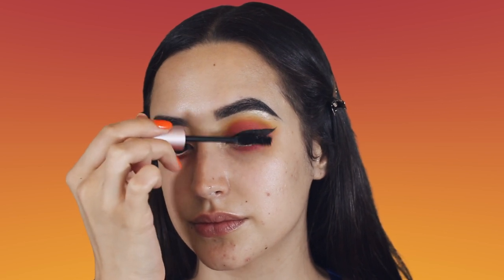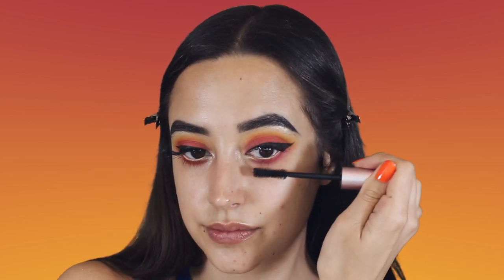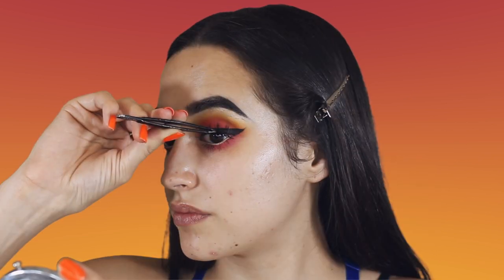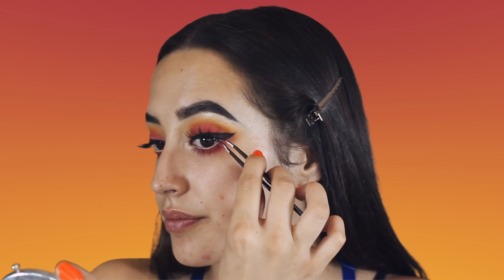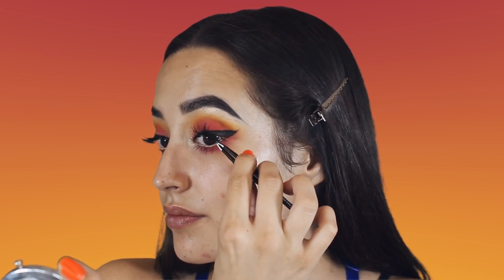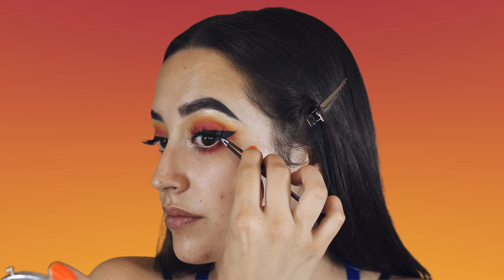I'm using the Too Faced Better Than Sex Mascara — this is one of my go-to's, one of my fave mascaras. For lashes, I'm using the Eyelure Talia Game Changer Lashes and I'm just sticking those on with a regular Kiss black lash glue.